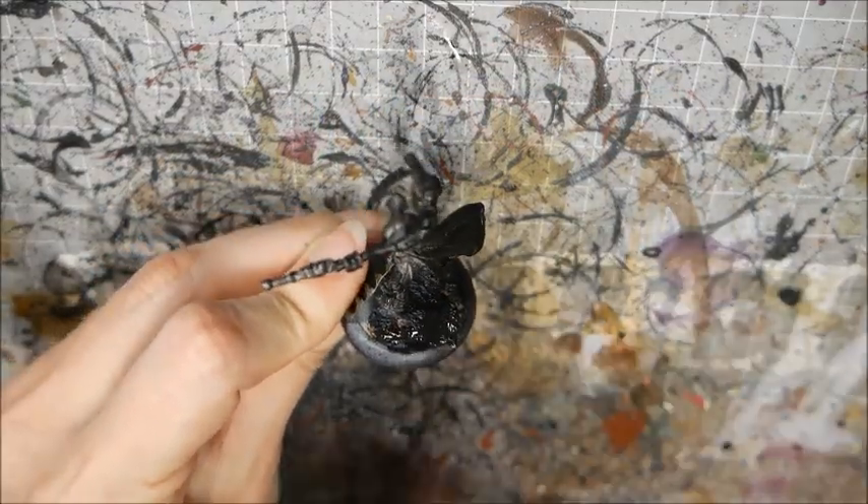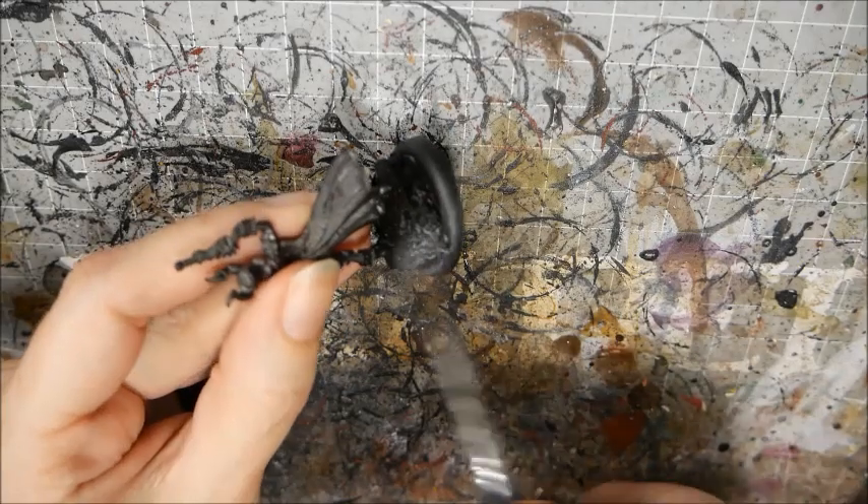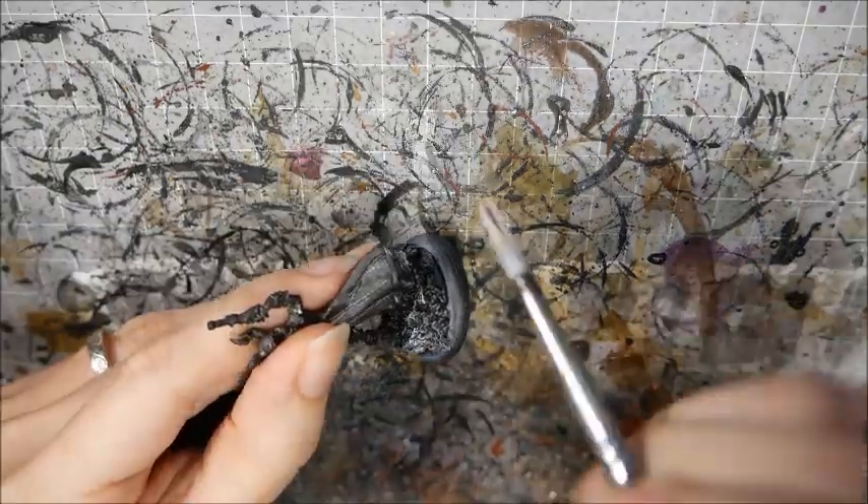Now we can start painting. Paint the base black, and then when it's dry, dry brush all over it with grey, followed by white on the very edges.